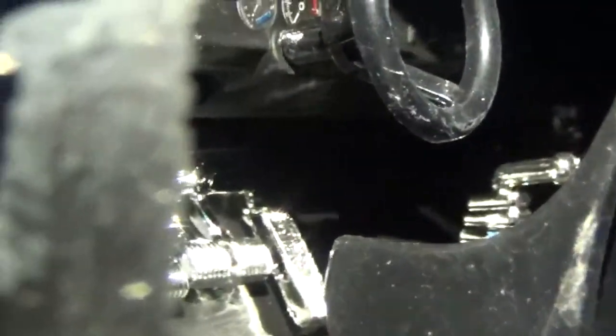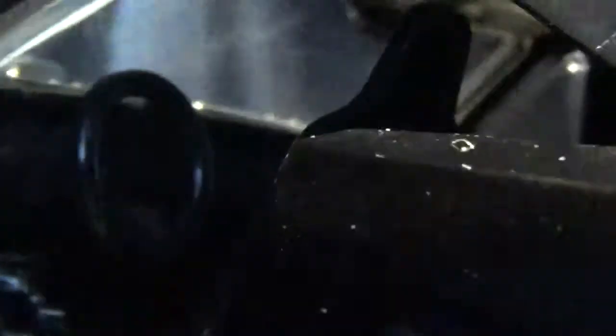My cat is trying to interrupt my video. So that's the driver's side — give it a view of the passenger side here. It's really good quality right there.